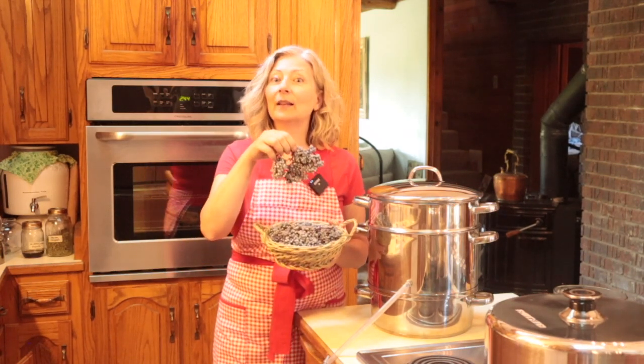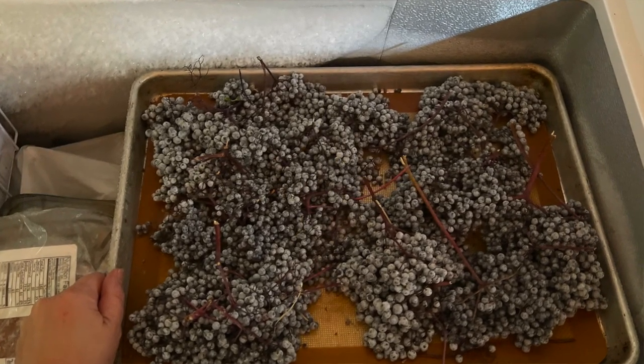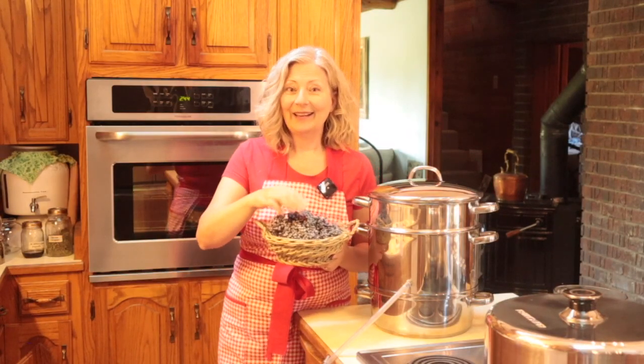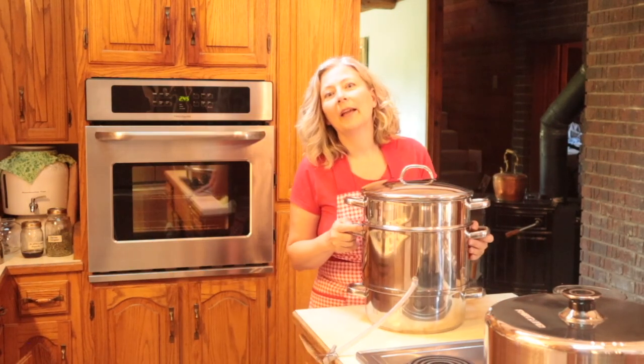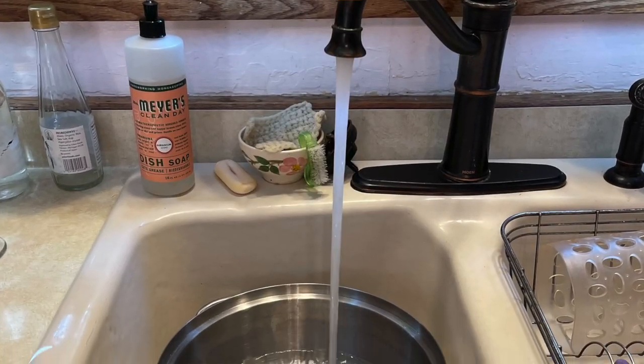Well, there is a wonderful shortcut to this. Simply take these clusters of berries, spread them out on cookie sheets, and put them in the freezer until they freeze solid. I have put a few trays in the freezer and I'll show you exactly what I'm talking about. Before I head to the freezer, I'm going to add water to the water pan and put this on the stove so it can start heating.